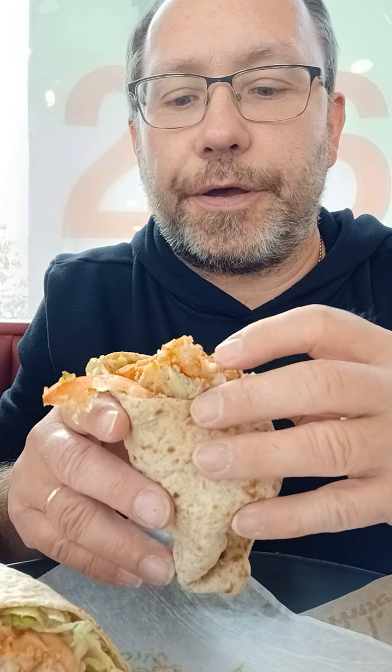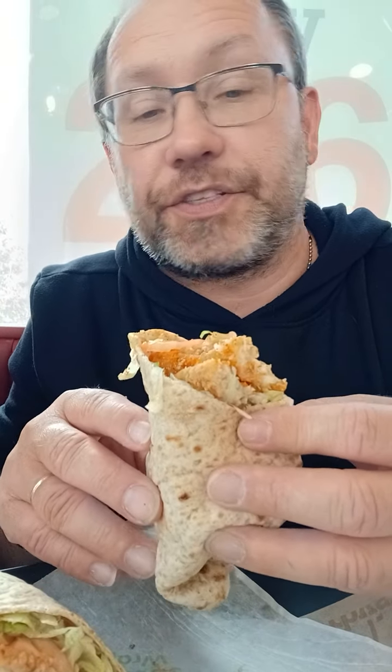The fish itself — it's very tasty. I'm going to go in for a bite with the tomato and the lettuce. There's some kind of sauce in there, some kind of Cajun sauce. It might just be hot sauce, I have no idea. Let's go in for a bite.